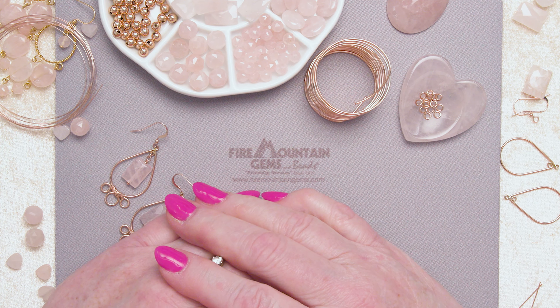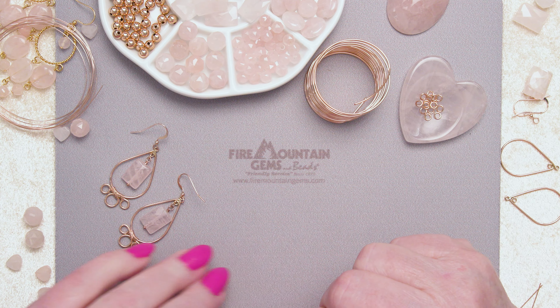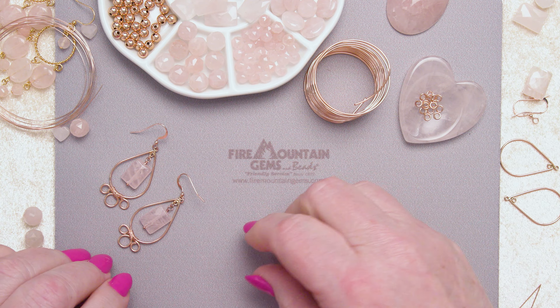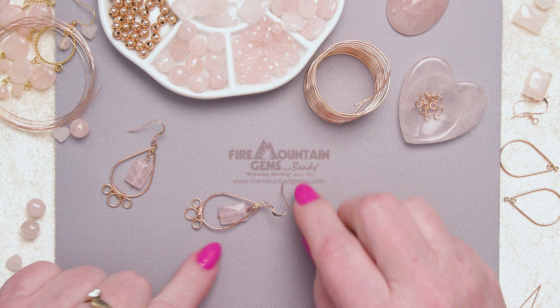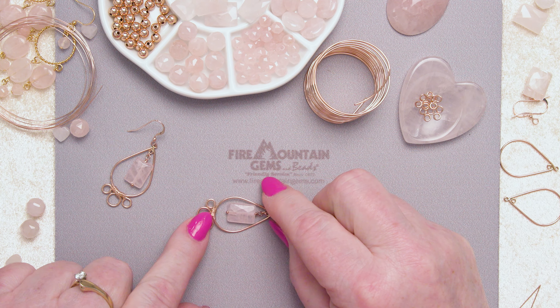Hi everyone! Welcome to the Fire Mountain Gems and Beads Jewelry Making Studio. I'm your hostess Rose, and today it's a rosy day because your hostess Rose is going to present these rose quartz earrings made with rose gold findings and rose gold wire. I hope you like them.